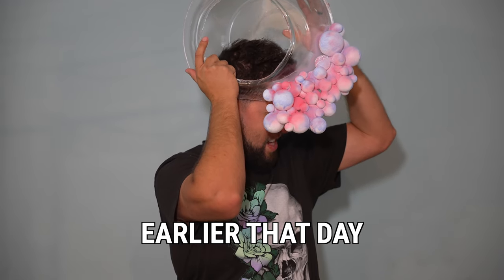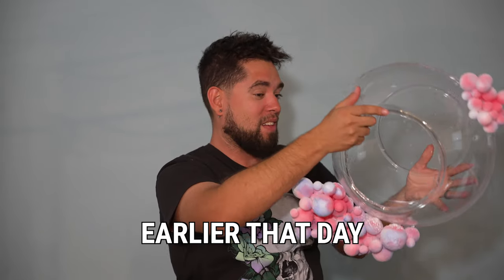Bring it in. Nah bro, this shit is risky. It's too tight, a little bit too tight. I feel like I'm not gonna be able to take it off.